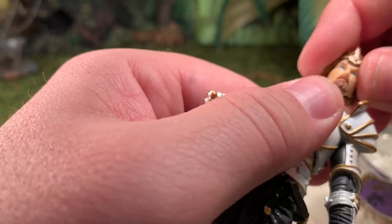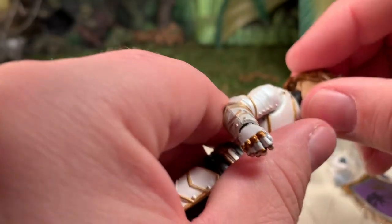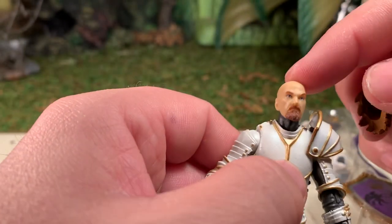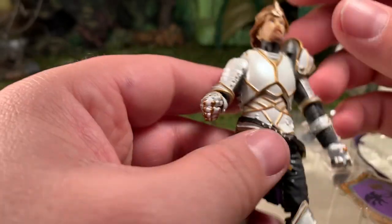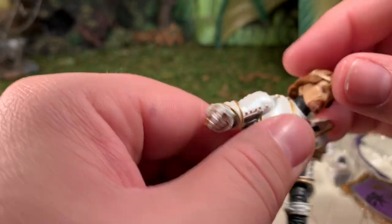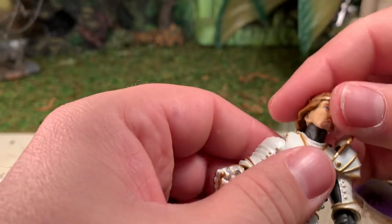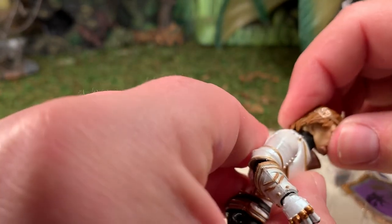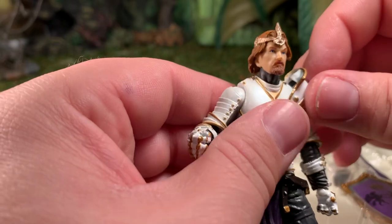His hair is removable — it's got a notch in both the hair and the back of his head, so you can actually put his helmets on and still maintain the same facial likeness. His head is on a ball joint; it's not hindered by his shoulder guards at all. He can do a full 360, look down a decent amount, look up a decent amount, and move side to side. You don't really get much forward and back; this particular head doesn't allow for that much movement there.